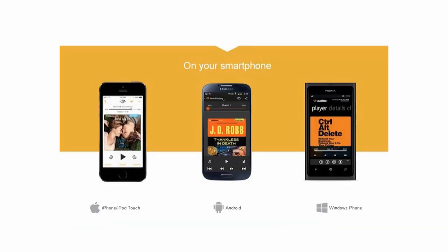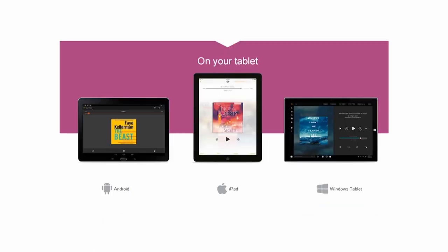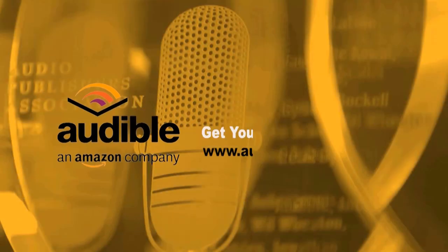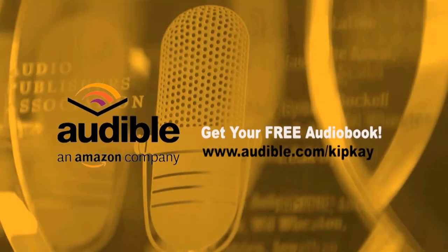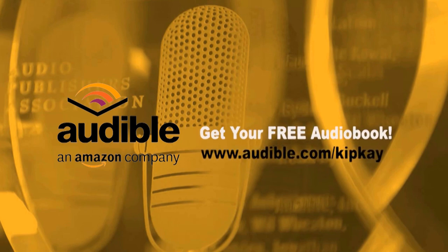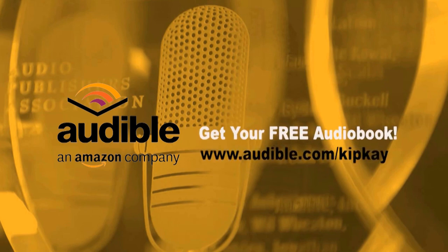You can listen anytime, anyplace with a free Audible app on your smartphone, Amazon device, tablet, or computer. It's easy to get started — try Audible. Start with a free book courtesy of me, Kip K. Get the free app and enjoy all the great membership benefits. Get your free audiobook right now by going to audible.com/KipK. Not only do you get a free audiobook, but you're helping me make more videos for you. Thanks for watching — we'll see you next time.